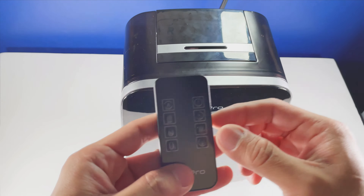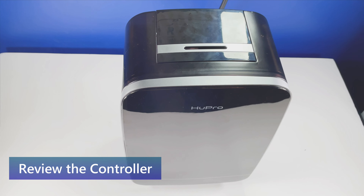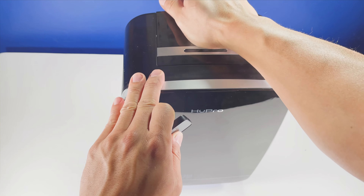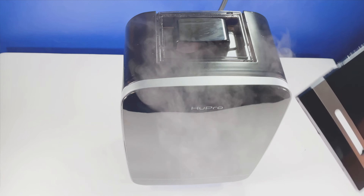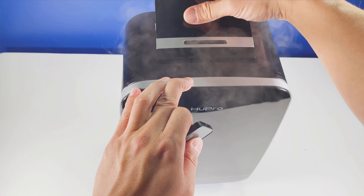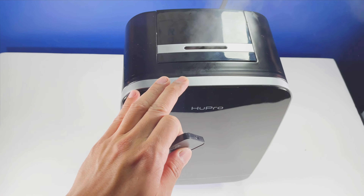Let's look at all the different options on this remote. Just pressing the power button you can see all this mist coming out of it already. Keep the lid on there so that way there's more direct mist flow.